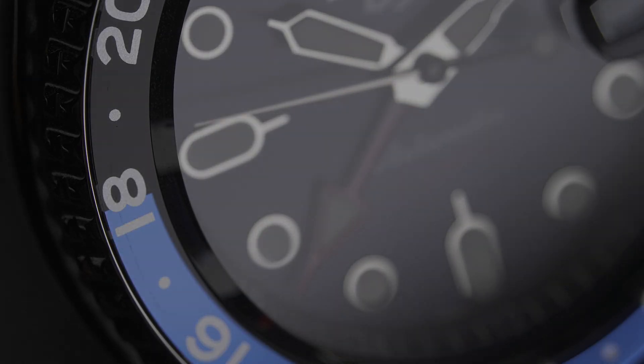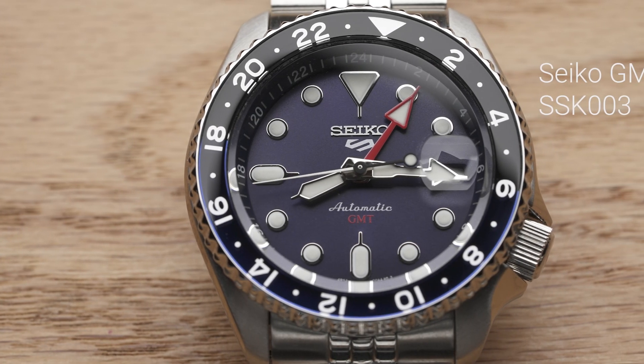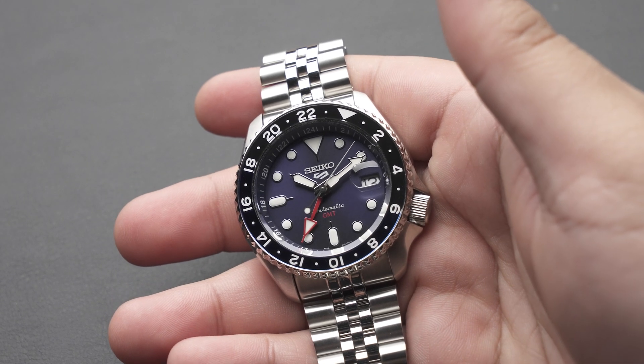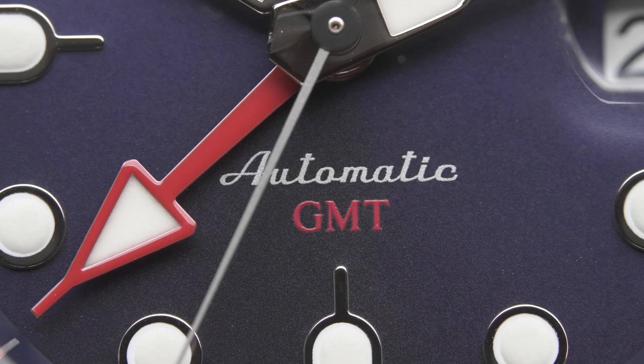The watch community has long been waiting for an affordable GMT watch. The wait is finally over. This is the new mechanical GMT watch from Seiko, the SSK series. We purchased this watch ourselves, spent some time with it, and even took it apart to see what's inside. So in this video, you'll see our honest opinion on this GMT watch.